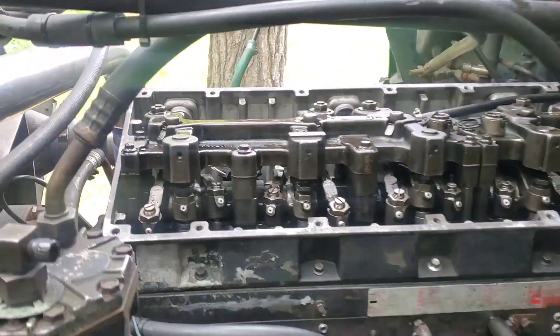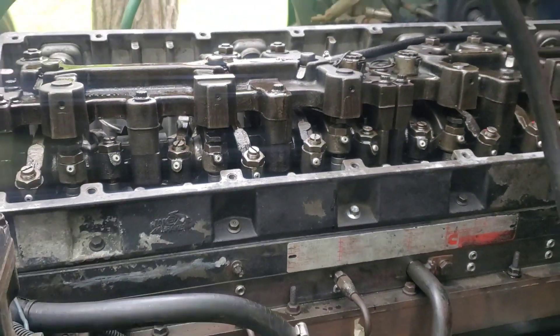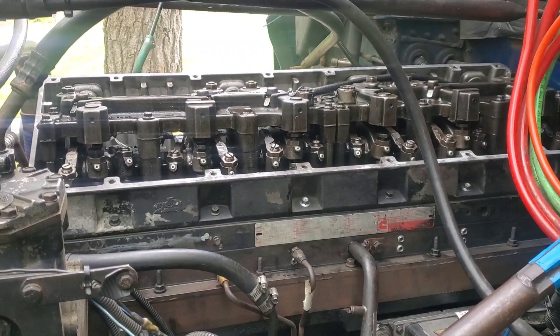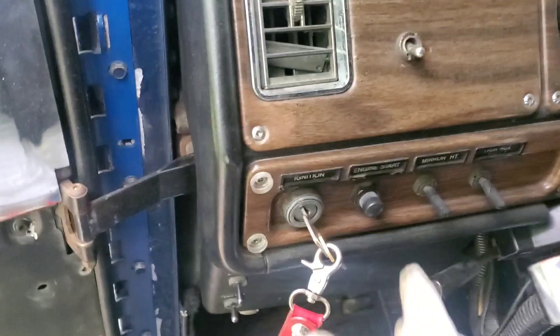All right, so now we're gonna start up the engine. I poured some oil all over the engine, so we're about to start it up and see how it goes. I might have to use some starter fluid, but let's give it a crank.